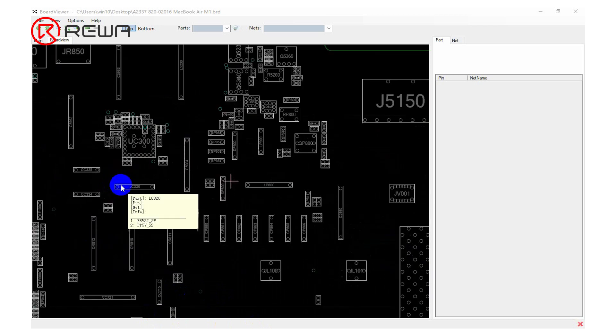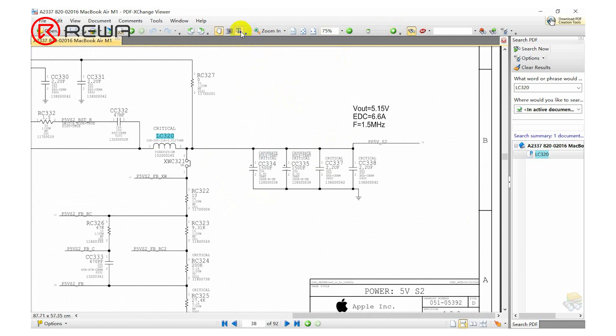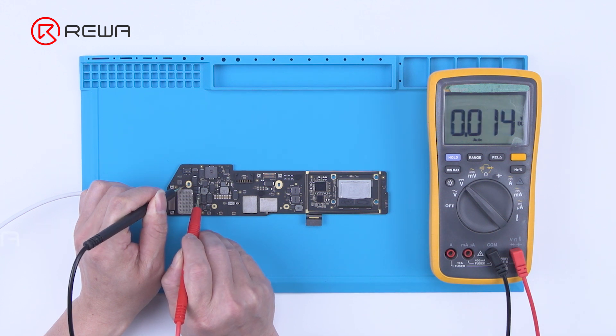We then measure LC320. Searching LC320 on the drawing, its output voltage is PP5VS2, and the voltage is normal. The measurements above confirm that the working conditions of voltage boost from 5V to 20V are good.